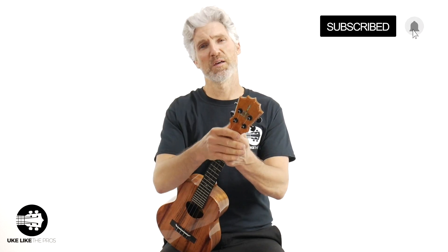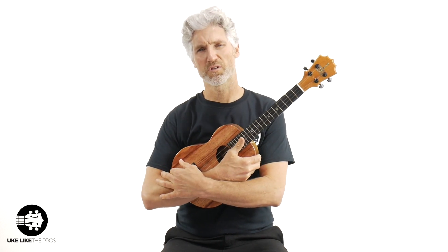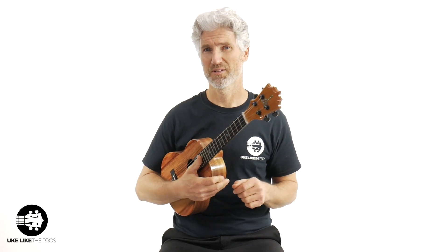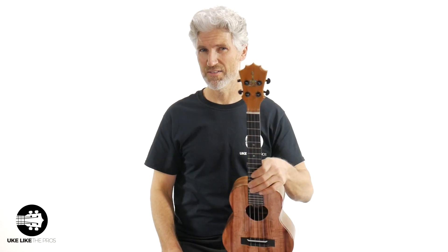Make sure to subscribe and turn on that bell notification. This instrument, along with all other kinds of amazing ukuleles, are available at my online store — that's store.ukulelethepros.com. And don't forget, when you buy an instrument here, you do get a free course at ukulelethepros.com. I also have a premium membership with weekly Q&As we do live, not only for ukulele but also baritone, guitar-lele, and even fingerstyle ukulele.